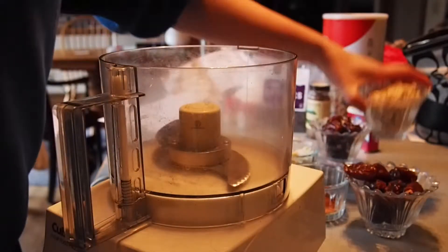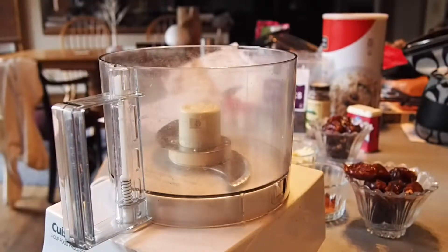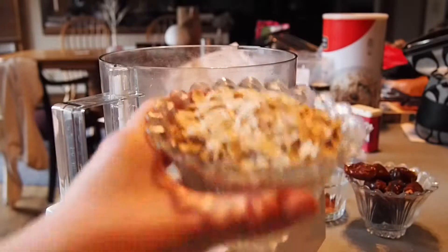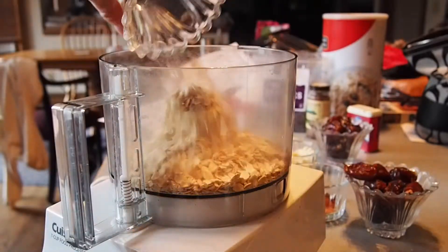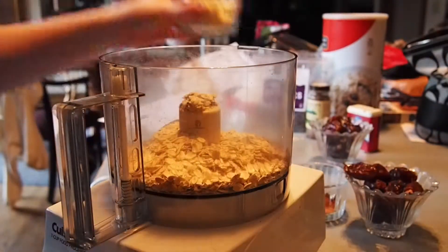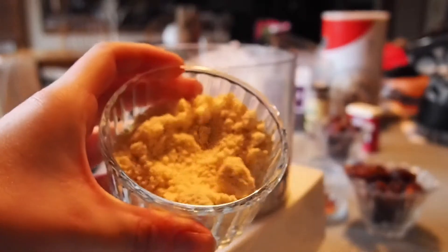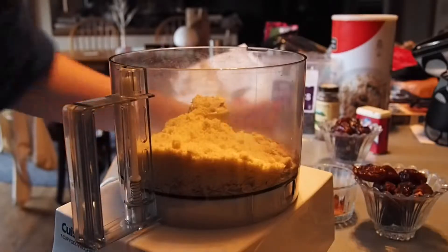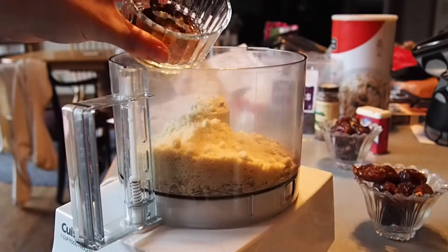What you're going to need is a food processor or a blender. I have a food processor, and what you're going to do is blend all the ingredients into the food processor except the dates. I'm adding in three-fourths cups of oats and one-fourth cup plus three tablespoons of almond meal into the food processor, and then you're going to add in all the spices.